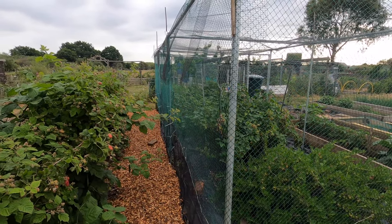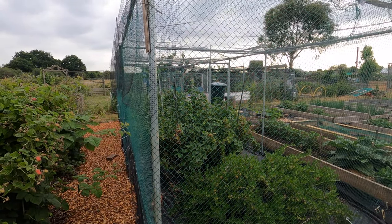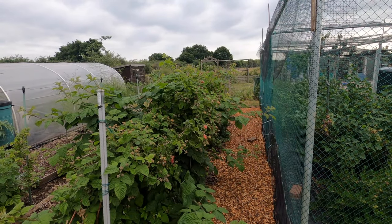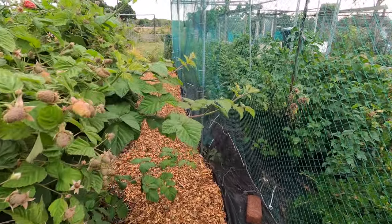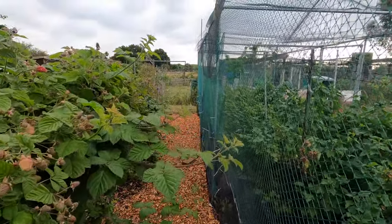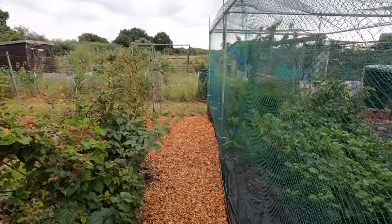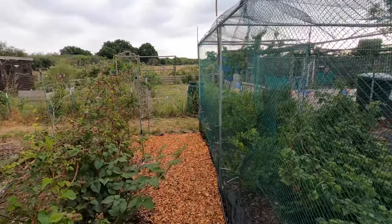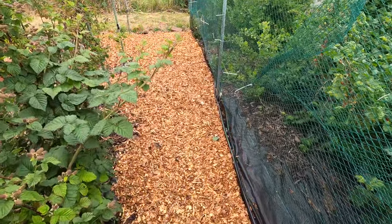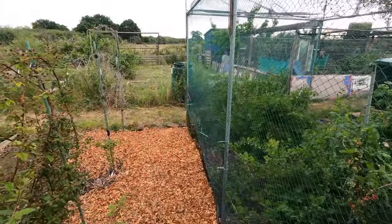This side of the fruit cage is quite close to my hybrid berries, but because the fruit cage doesn't really stop any light passing through the netting, it hasn't affected the amount of fruit forming on my hybrid berry bushes. Around the edge of the fruit cage I put down ground cover fabric and covered it with wood chip, to prevent any weeds growing at the foot of the fruit cage. It makes maintenance much easier.